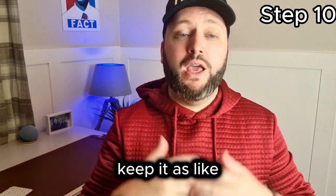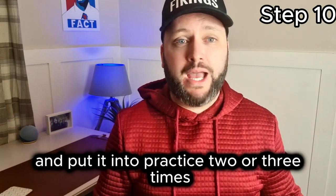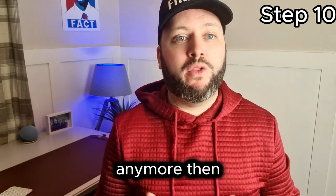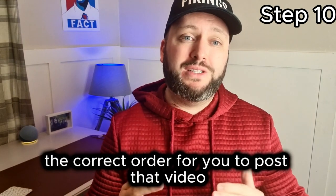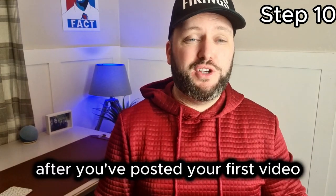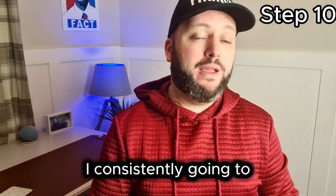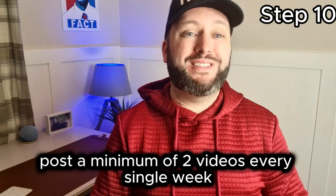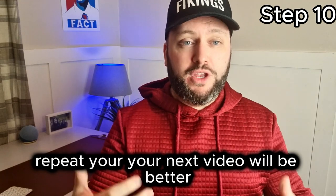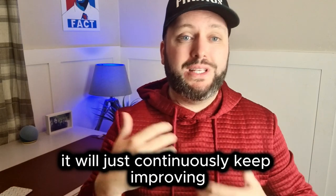If you start to forget the process and the optimal order, come back to this video. Save it in your favorites and keep re-watching it. Once you've put it into practice two or three times, you'll probably have it memorized. After you've posted your first video, rinse and repeat. Remain consistent. For myself, I am consistently going to post a minimum of two videos every single week. Your next video will be better than this one — it will just continuously keep improving.